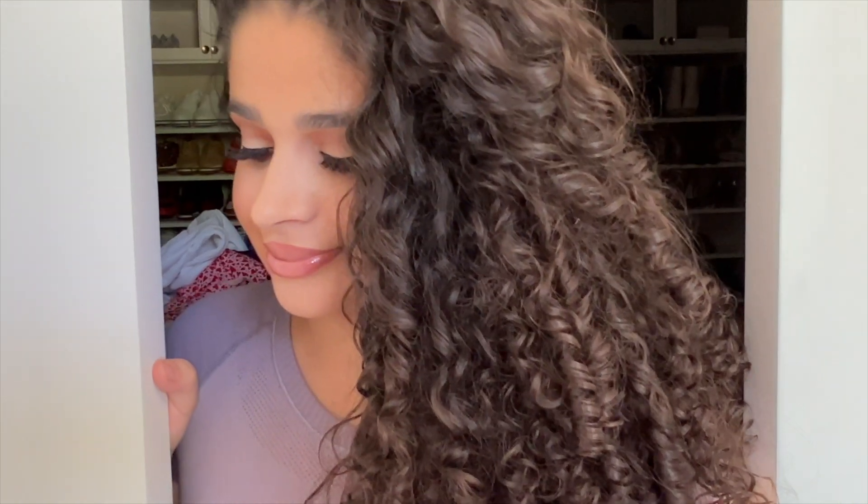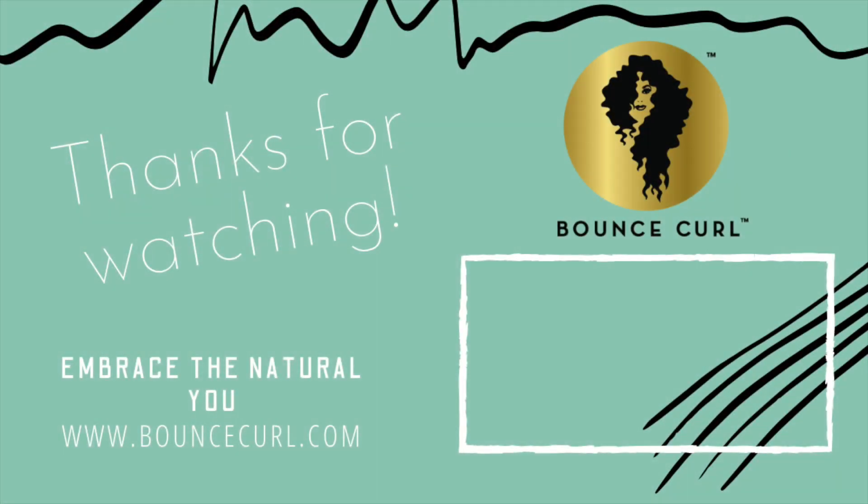Boom! Nice, fluffy, voluminous curls. Let's go!